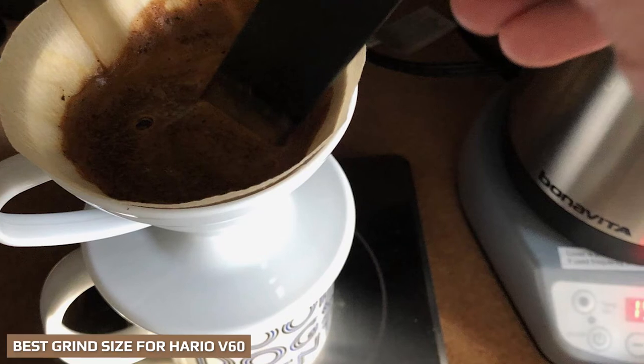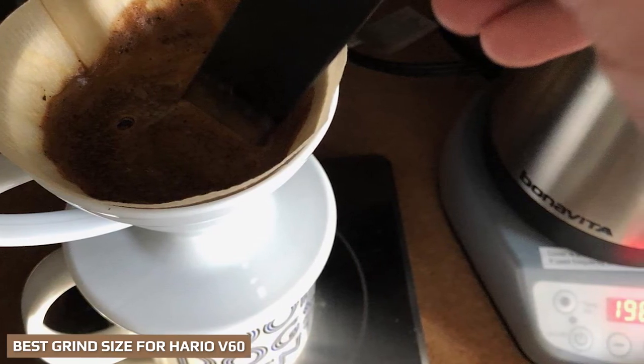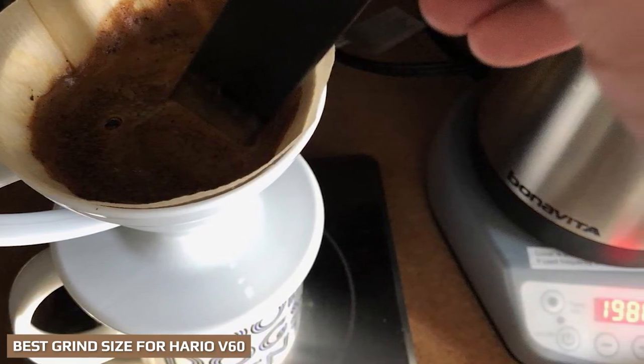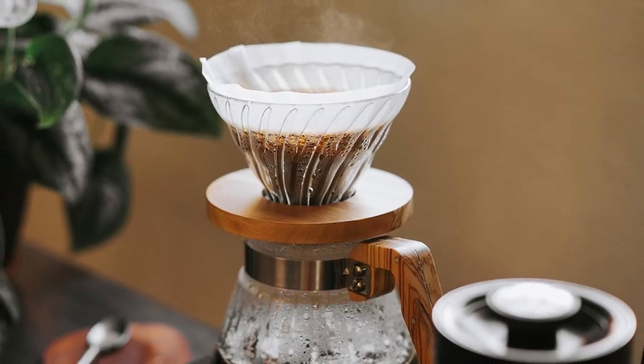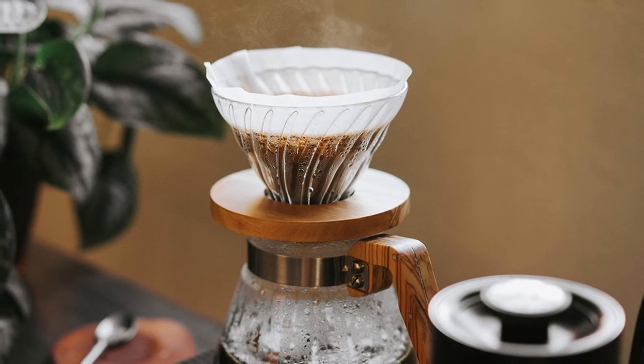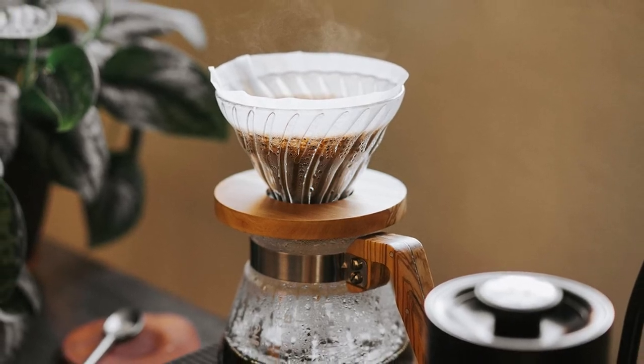The Hario V60 needs relatively coarse coffee grounds, about the same consistency as kosher salt or coarse sand. This is slightly coarser than you would use for AeroPress or Moka Pot coffee. The exact size will depend on your own taste and the coffee you're grinding.